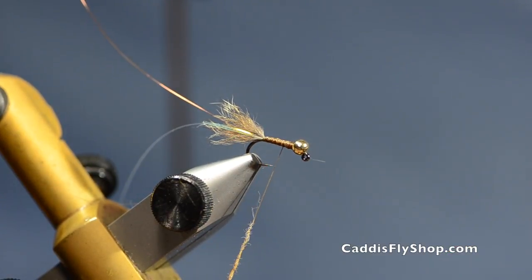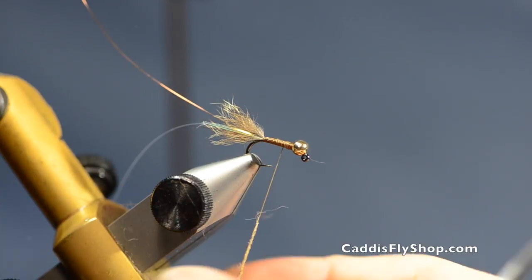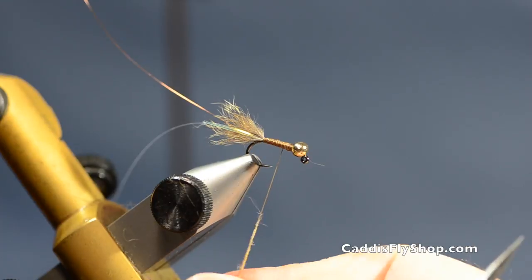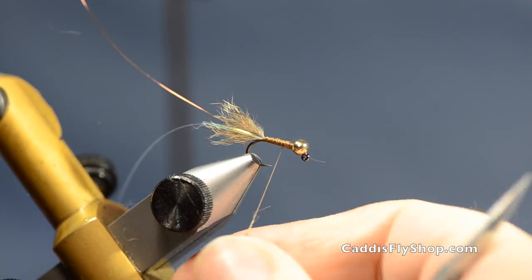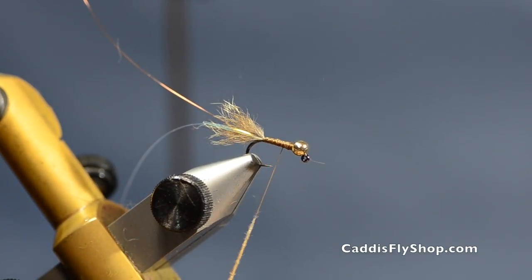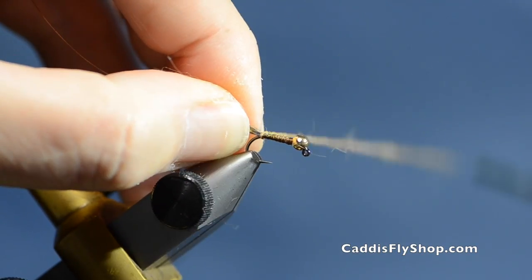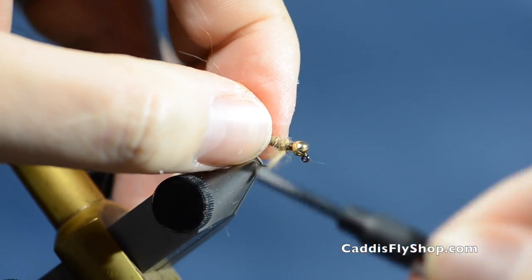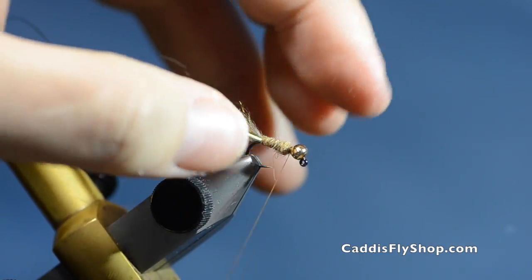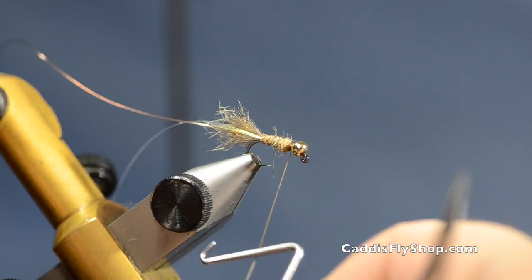Next I'll take some dubbing out of the same Australian possum. What we carry in the shop is a patch from Hairline — it comes in a multitude of colors and you use that for your tailing material. You can also buy the opossum blend for your body to match it up. This is the standard, just a reddish-brown — reddish-tan almost. Bring the thread up and start right at the tail, building a little taper, then double back over and leave a little space because you don't want to crush your hackle.